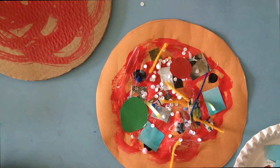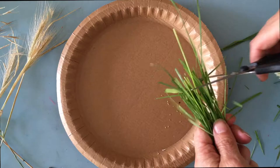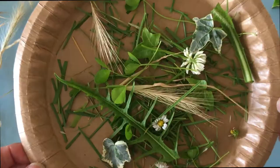Looking really tasty — I think it might be ready! I was even thinking that on a nice day we could make pizzas from materials we find outside. We could cut some grass, find some leaves and make a pizza out of natural materials.